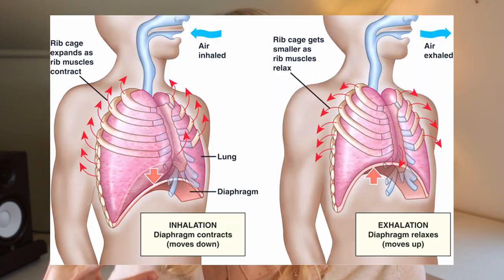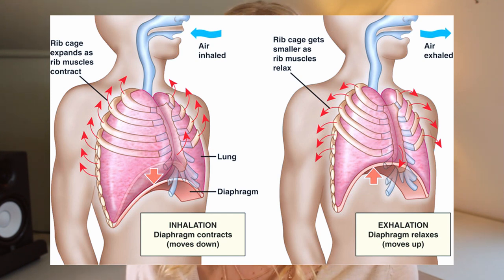Diaphragm breathing is also known as belly breathing because you'll notice your stomach expand as you take a breath. It works best when you breathe through your nose and you focus on filling up your stomach with air. When you breathe into your diaphragm, your abdominal cavity gets pulled downward and your abs and your diaphragm work together to fully fill up your lungs, maximizing your lung capacity. The following breathing exercises are some ways that you can connect to your diaphragm and increase your lung capacity.